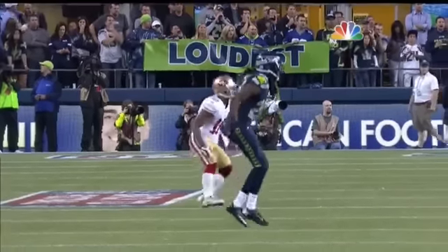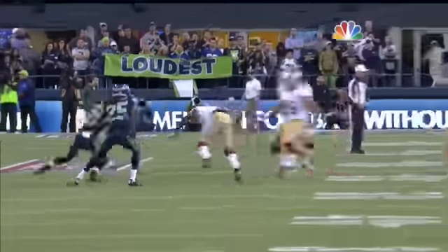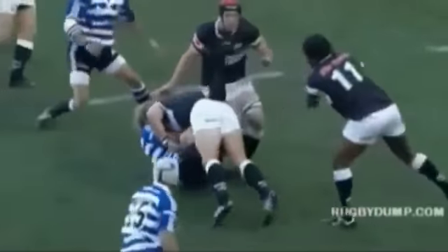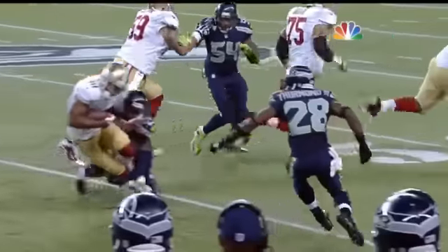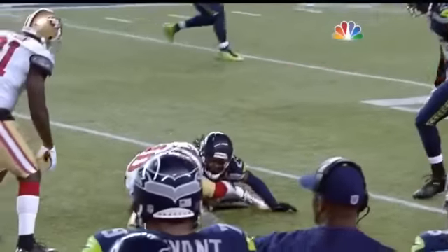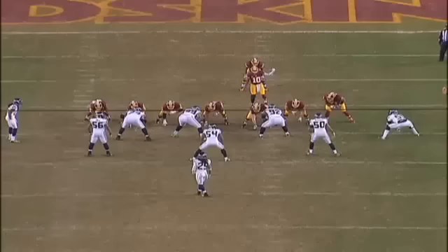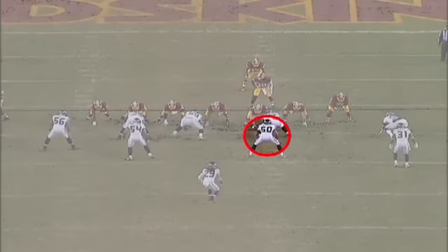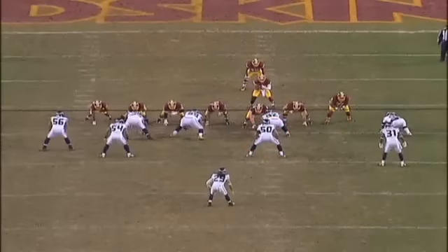This is an example of a cross-faced hawk tackle when the ball carrier attempts to cross number 25's leverage. This is another cross-faced hawk tackle by number 50 as he strikes with his right shoulder. Notice that even with a cross-faced tackle, the head remains out of the play.